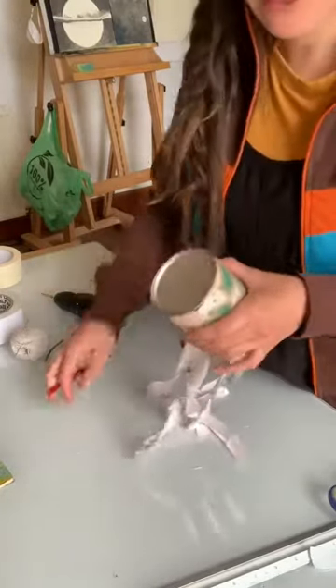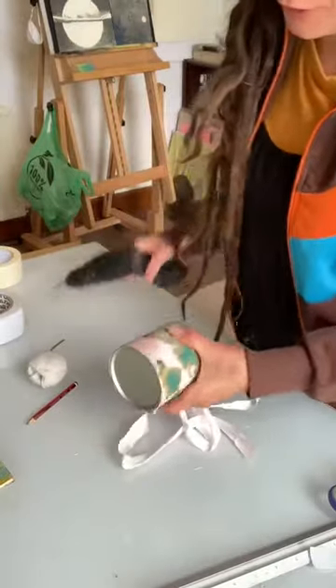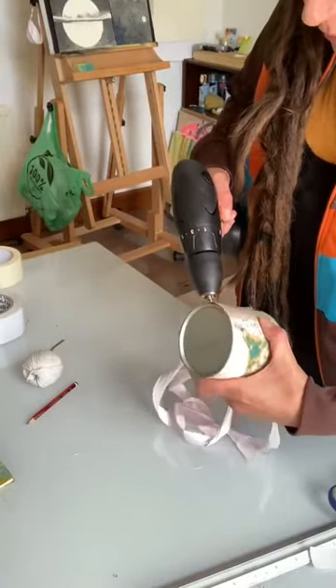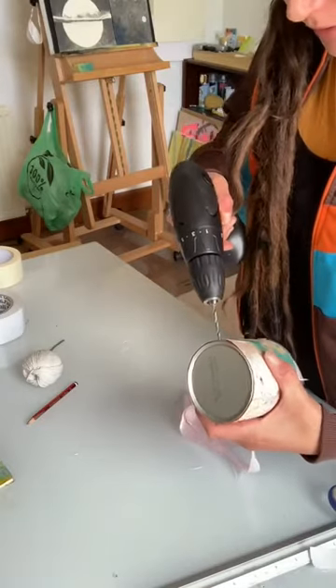Just because my string is quite thick, I'm going to go over the hole with the drill again to make sure the string will go through. Depending on how thick your string is, you probably won't need to do this.